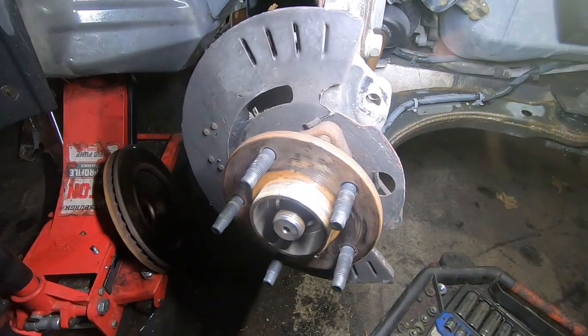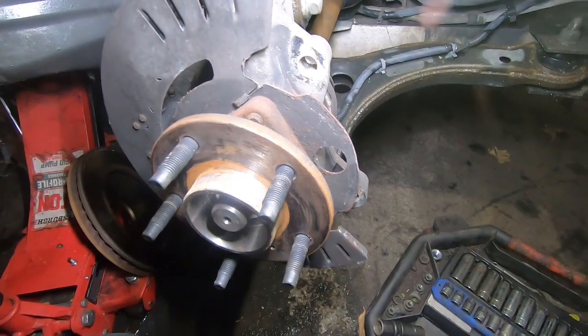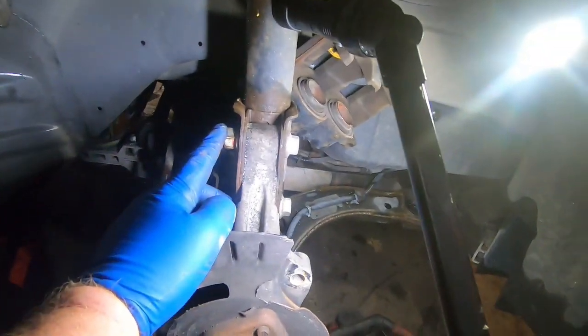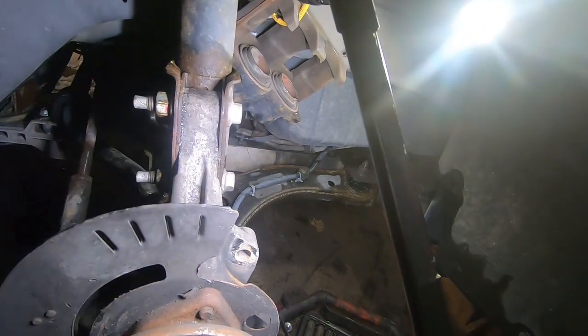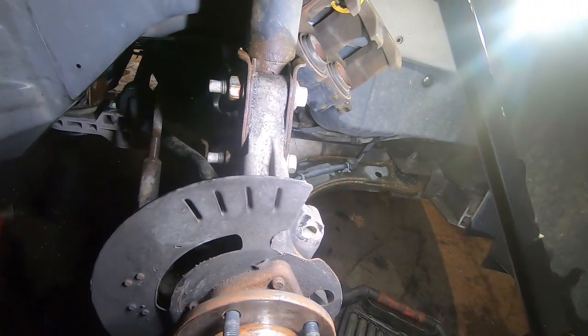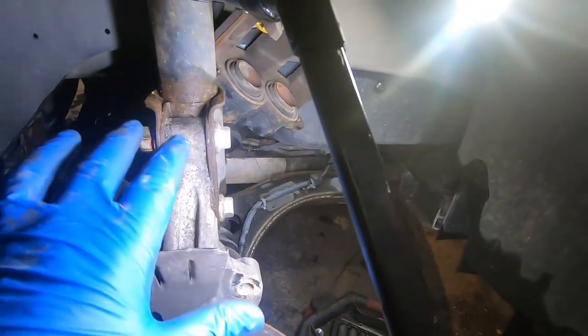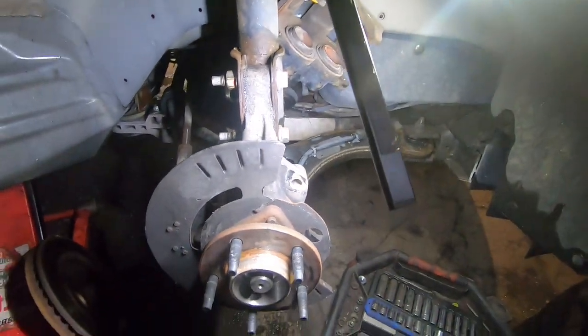Push on it — yep, that's not seized, so that's good. These are 21 millimeter up here. Let me get my deep well socket and take those out. Take these two bolts out that hold the knuckle to the strut, and that should give us enough room to pull this back and get to the bearing and wiring to see what we're looking at.